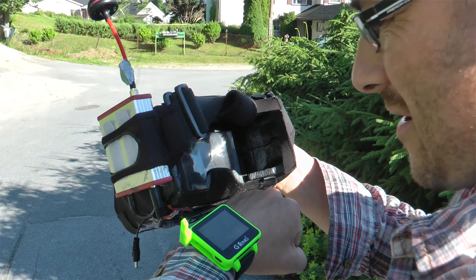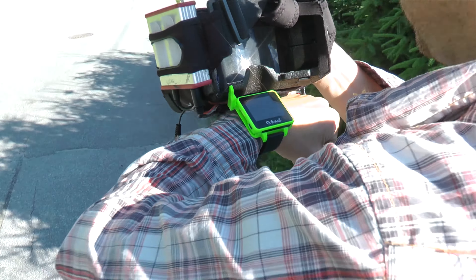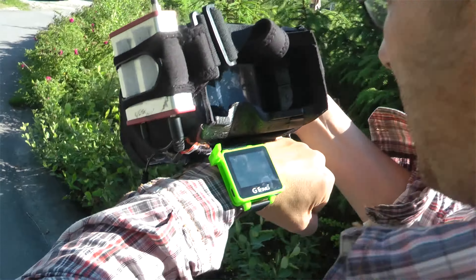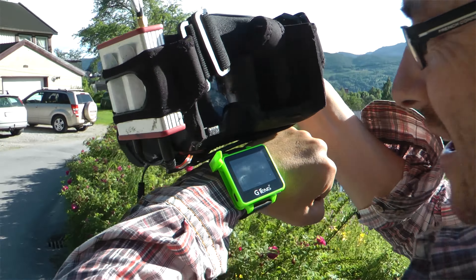I can see signal on the G-Tank. I have a signal on both of them — barely. I think it's a tie.